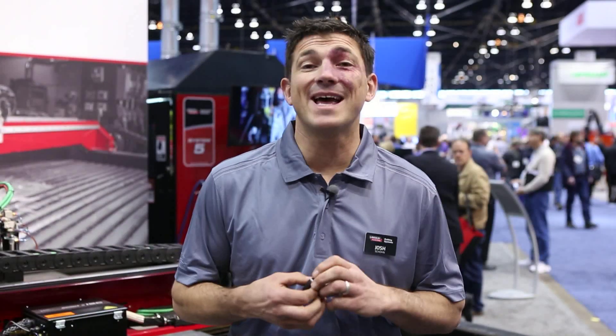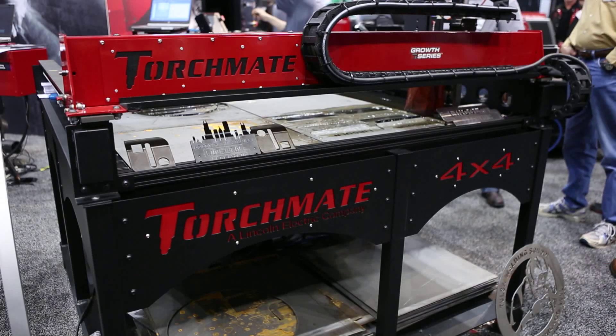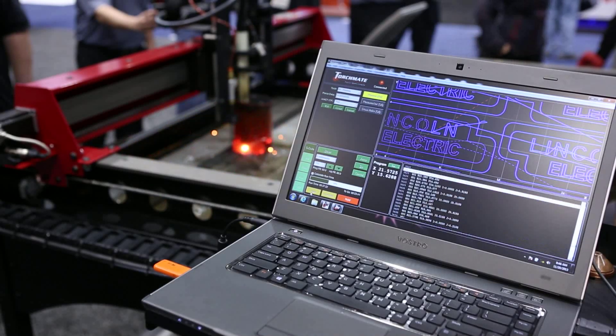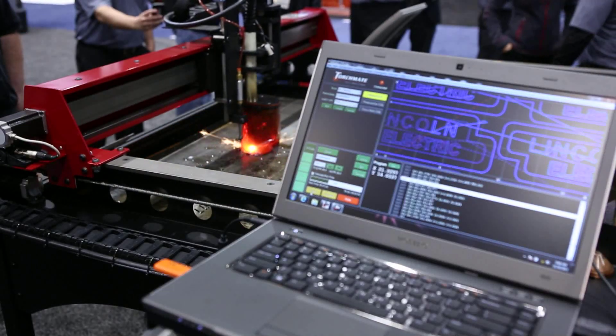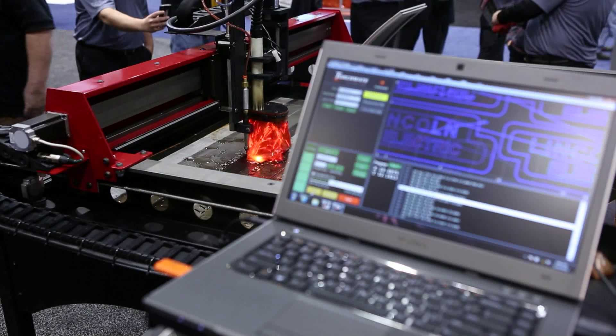Also, come see us in the education booth. New this year is a 4x4 plasma cutting machine designed specifically for the educator. It comes with unlimited CAD CAM for all the students, allowing them to go home and load this program on their personal computers and come back the next day and cut, eliminating the bottleneck there has been with everyone trying to use the same computer.